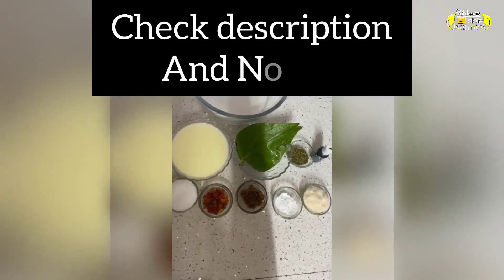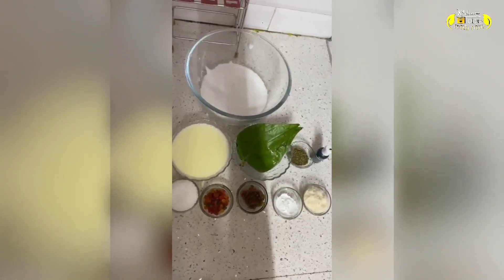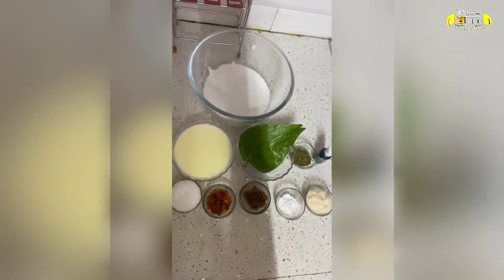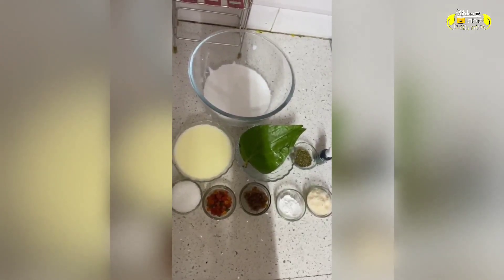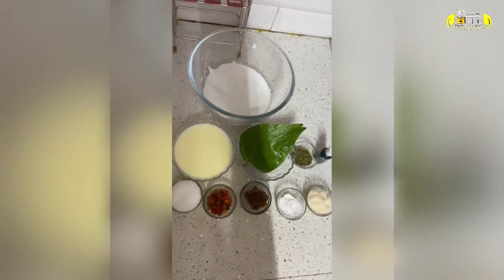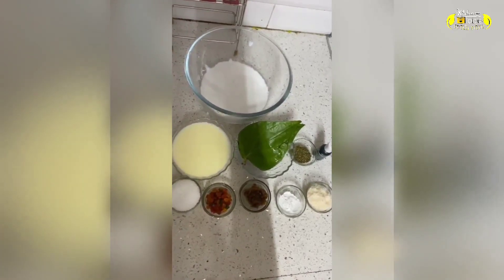For this we need 1 cup food, 1 cup heavy whipping cream, 3-4 cup paan, 1/4 cup sugar, 1/4 cup condensed milk, 2 tbsp tutti-frutti, 1 tbsp gulkand, 1 tbsp corn flour, and 2 tbsp coconut powder or coconut flakes.